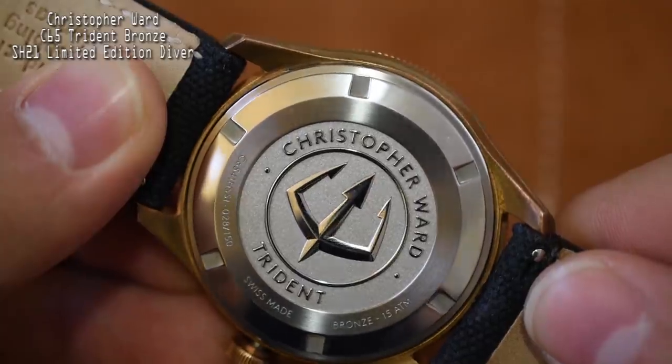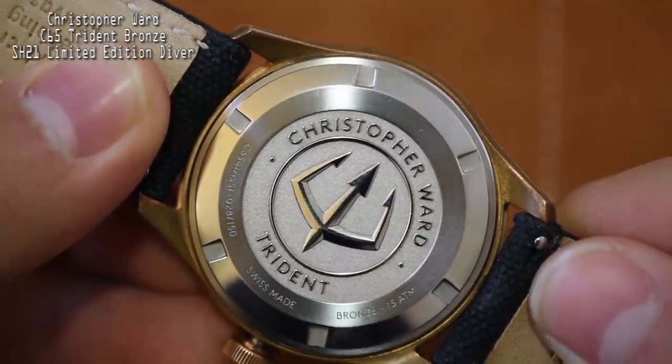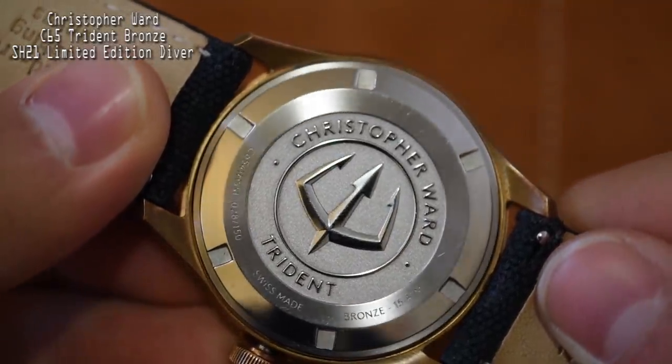I've had a ton of fun with this watch. A lot of people have been complaining to me that they want a bronze dive watch but are sick of the bulky, bold designs — believe me, I hear you. It's refreshing to see a more refined, elegant take on a bronze diver. And there you have it: the Christopher Ward C65 Trident Bronze SH21 Limited Edition Diver. Huge name, not that huge of a watch.